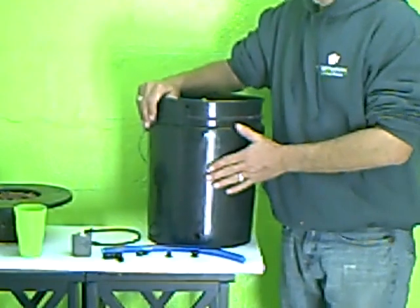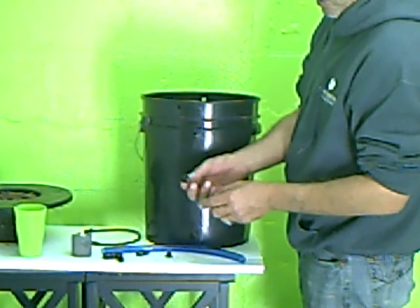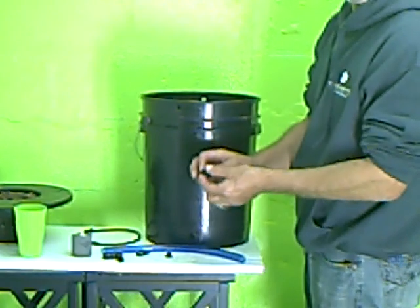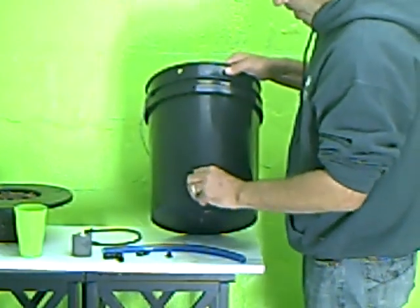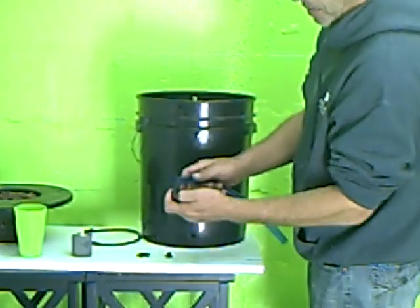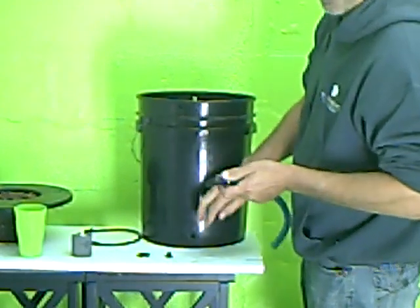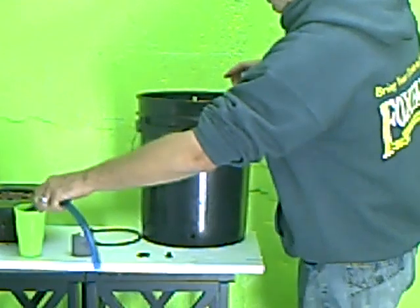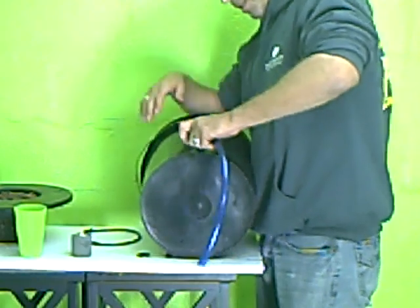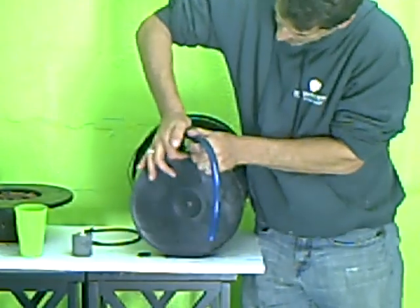We have our 3 holes drilled, so we're going to start by installing our grommet. This is the larger half inch one — this style is called the top hat grommet. It has a wider top than the bottom, and the wider lip should always go to the outside of your container. Push it in snug. Then take the half inch 90 degree elbow and clear blue tubing, pop that together. These grommets are very snug, so dip the fitting in a little water to lubricate it — you do have to wrestle a little to get the fittings in, as they are made to be water tight.